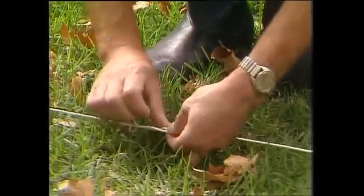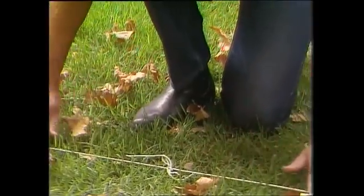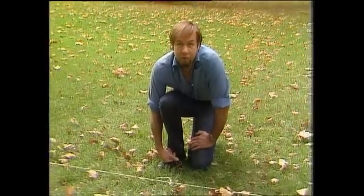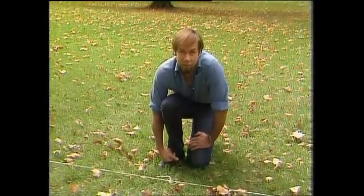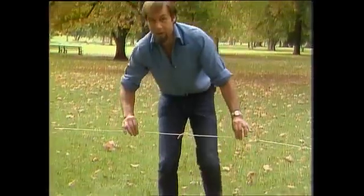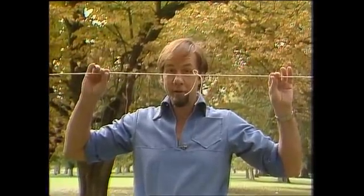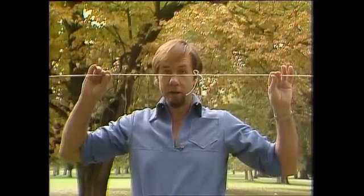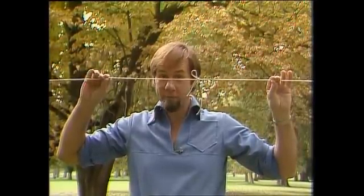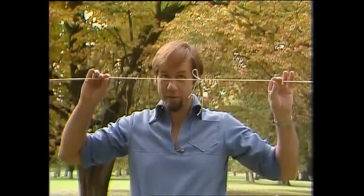Well, that's that job finished. I've got a string and I've tied it tightly all the way around the earth, tightly touching the surface — and just as I finish I realized that's not exactly what I wanted to do at all. What I really wanted was to tie a string so that people of my height, about two meters, could stand underneath the string all the way around the earth's surface and hold it out like this. Problem is, I've run out of string — so how much more will I have to buy to finish the job?